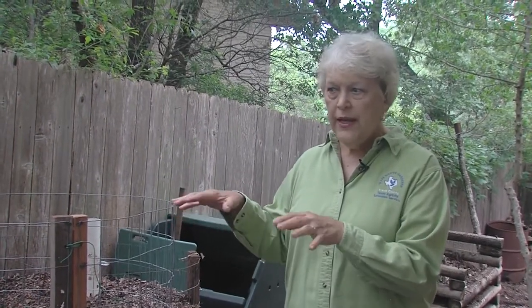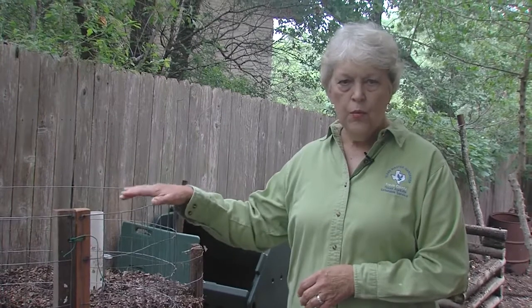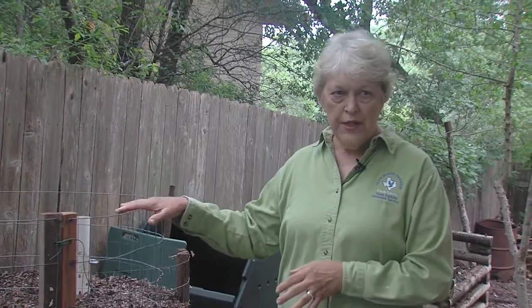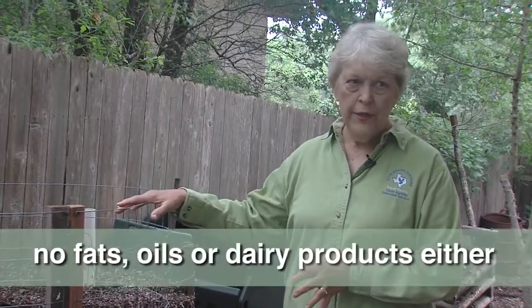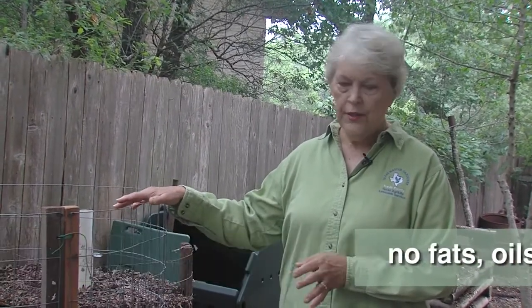You don't put weeds in because I'm doing a cold to warm composting and the temperature is not going to be high enough to destroy the weed seeds. You don't want to put in diseased material, and you don't want to put any animal waste — no cat litter or dog waste — because that also has diseases in it.